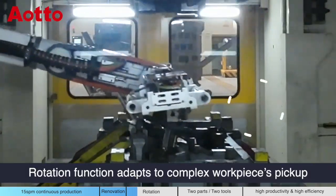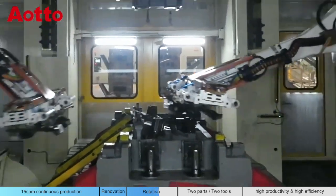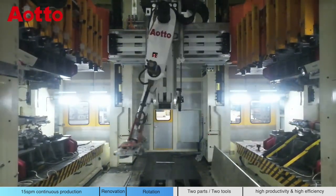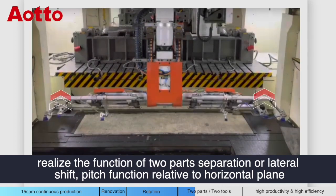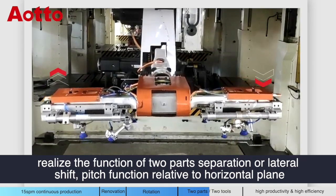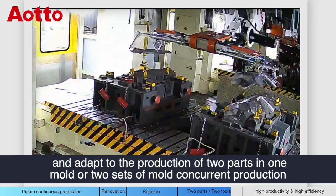Rotation function adapts to complex workpiece pickup. Realizes the function of two-part separation or lateral shape, pitch function relative to horizontal plane, and adapts to the production of two parts in one mold or two sets of molds in concurrent production.